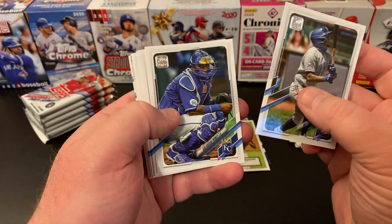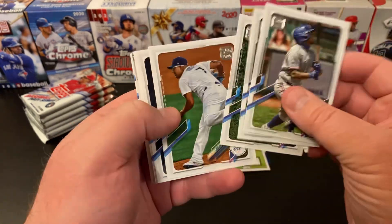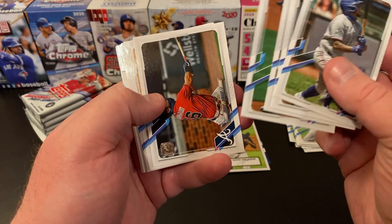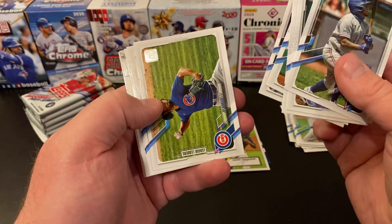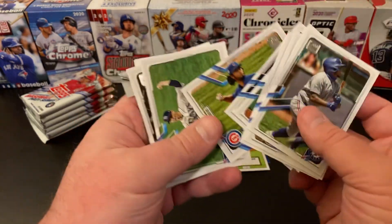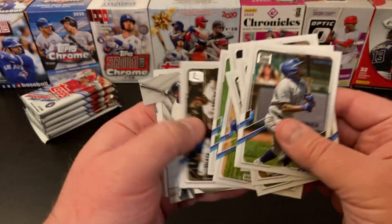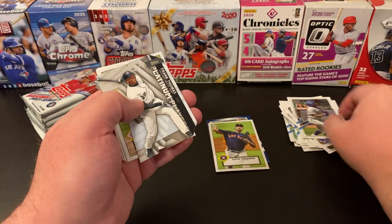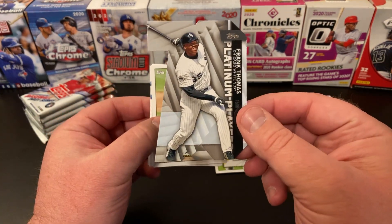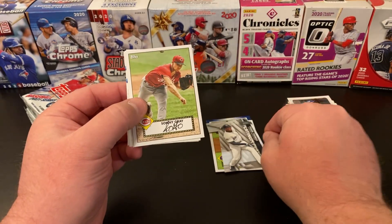Julio Urias, Travis D'Arnaud, Yu Darvish — next time you'll see him as a Padre. Ryan Yarbrough, a D-backs team card. We've got one of the 70th anniversary inserts — this is platinum player Frank Thomas, the Big Hurt. That's very nice, I like that one. Sonny Gray 52.